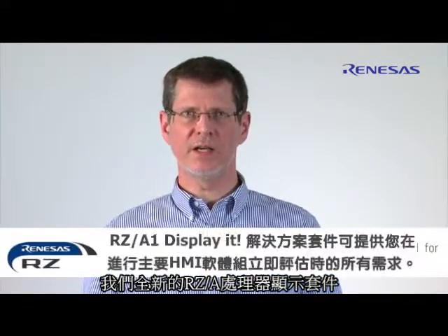Hello, my name is Joachim Hüpper and I would like to show you today our new DisplayIt kit for the RZA processor.